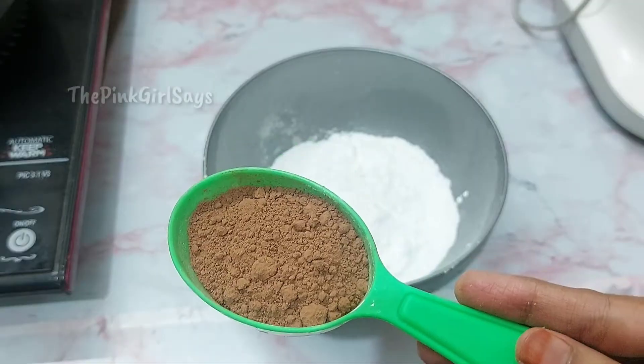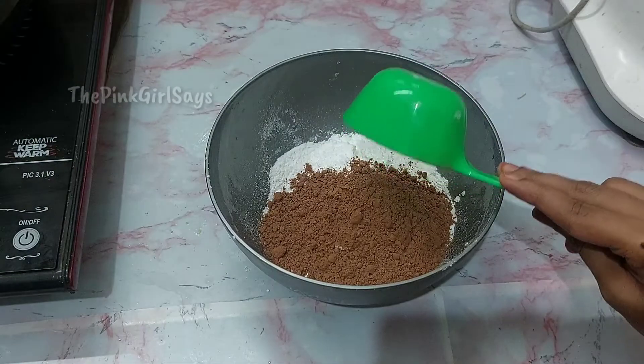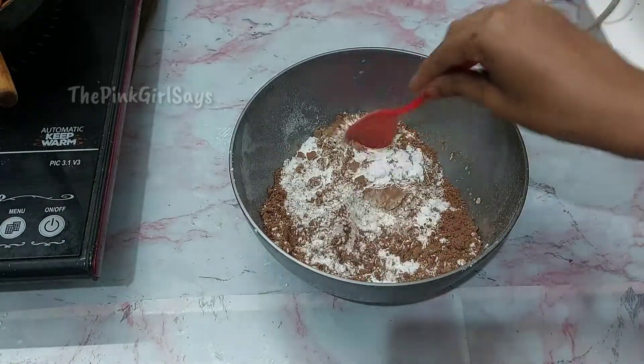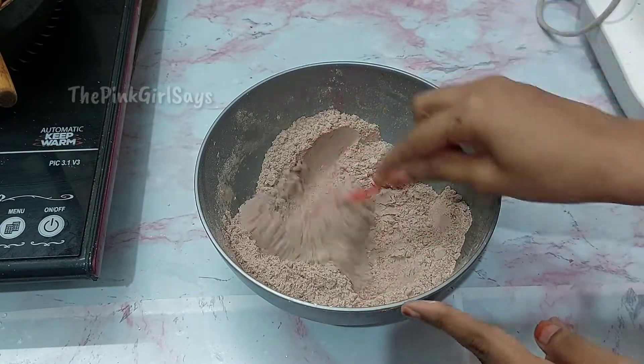Add 1 cup of sugar. Add 1 cup of cocoa powder. Add 2 cups of sugar.